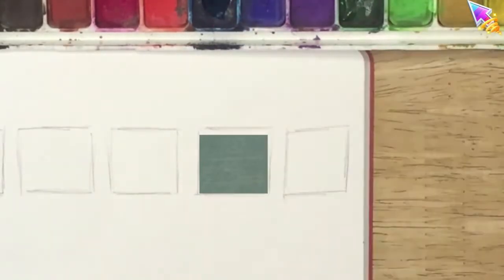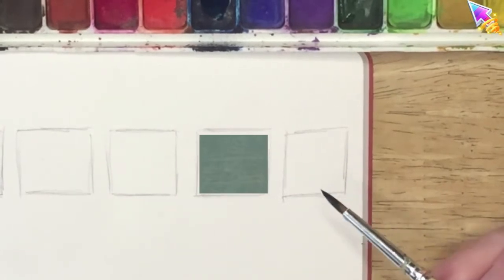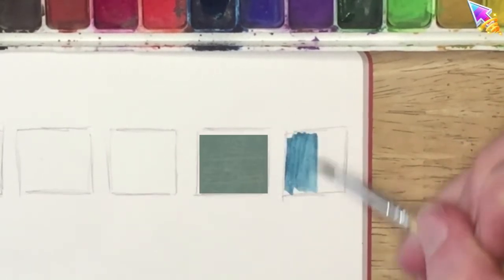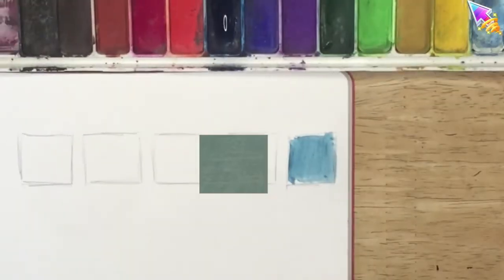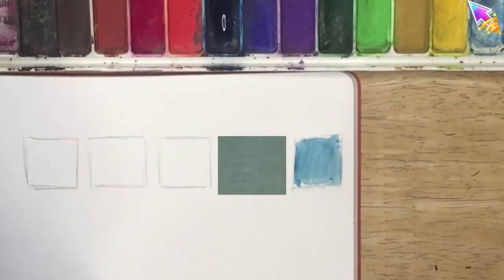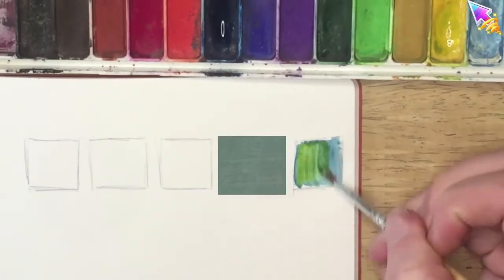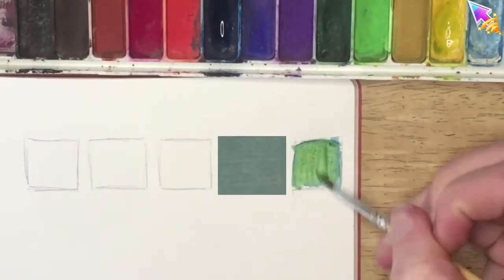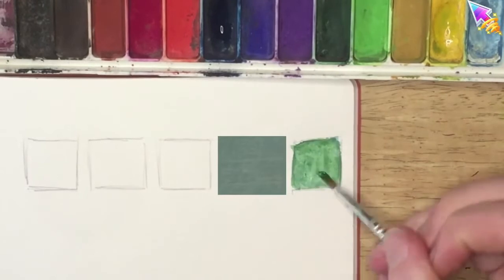When you look at this color, ask yourself first of all what color it is of the rainbow. I think it's a kind of green, but don't just say green — think about whether it's a bluey-green or a yellowy-green. I'm mixing my green with blue and yellow, but I'm going to keep it colder because I think this is more of a bluey-green, so I'm not going to make it too warm.